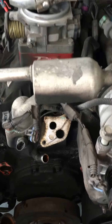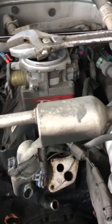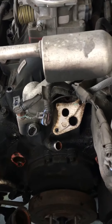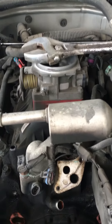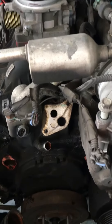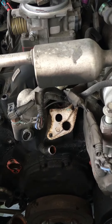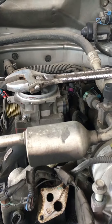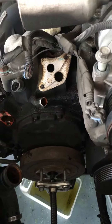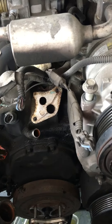This is the Chevy 5.7 Vortec, 98-99, where we are pulling the intake manifold, replacing the cam lifters, and going back with a carburetor and distributor — a 650 CFM carburetor. It's going to be HEI, all non-computer controlled.